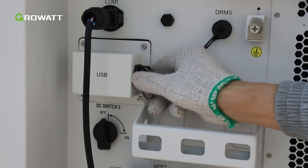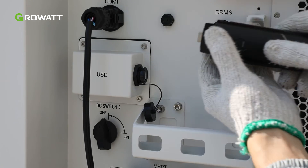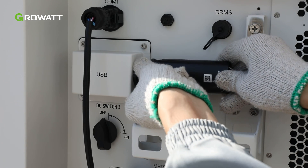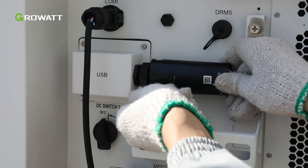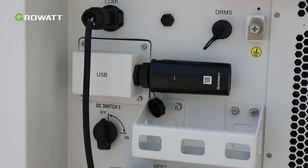Remove the waterproof cover from the USB port. Insert the USB to Wi-Fi module, ensuring that the triangle icon is facing upward, then secure it by tightening the screw as illustrated. If the module is working properly, its LED indicator will light up.